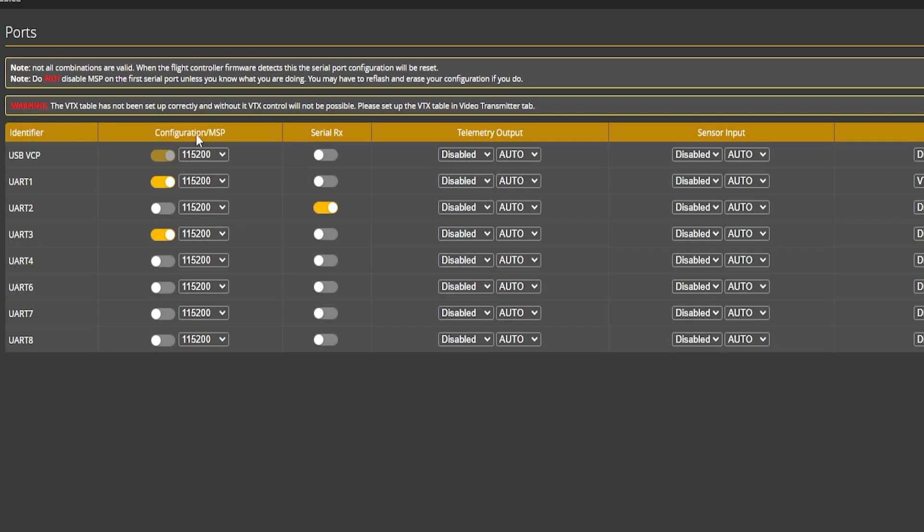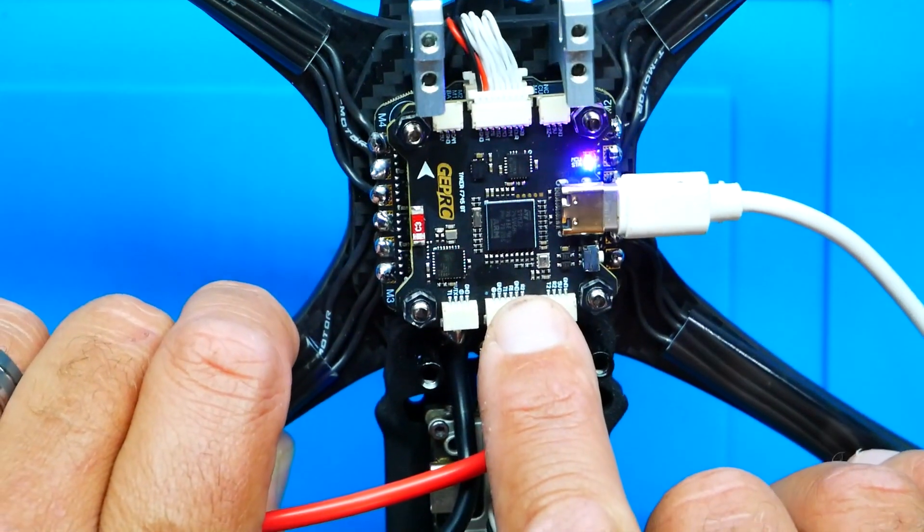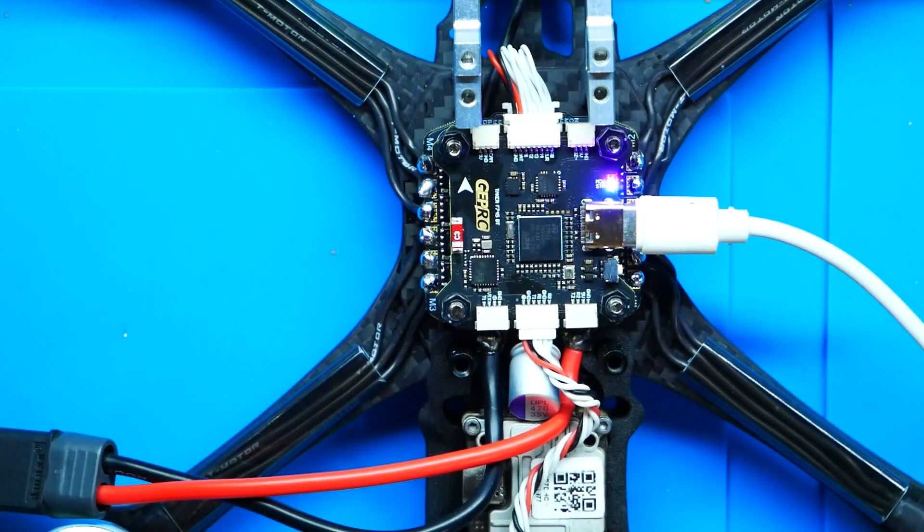My situation is a little different — my RX and TX are running for my goggles, so I have MSP configuration toggled on for UR1. My RX and TX from my Vista go to R1 and T1. Make sure you are toggled in the correct selections in your Ports tab in Betaflight. This is very, very important.